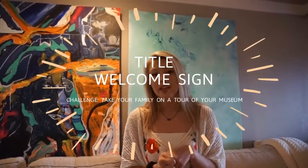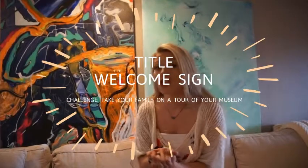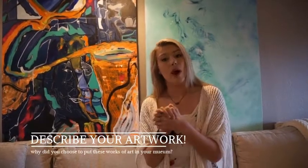The biggest thing I want you to take away from this is that you're having fun and gathering your artwork. After you put your artwork everywhere, you need a title to your museum and a welcome sign. A fun little challenge: take your whole family on your own little art tour! As I walked around, I was describing the works of art, why they were important to me, and some of the materials I used for them.